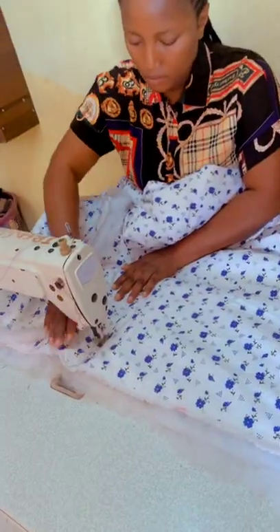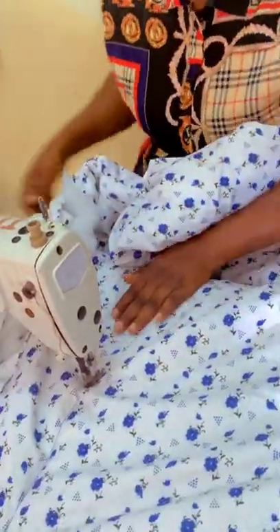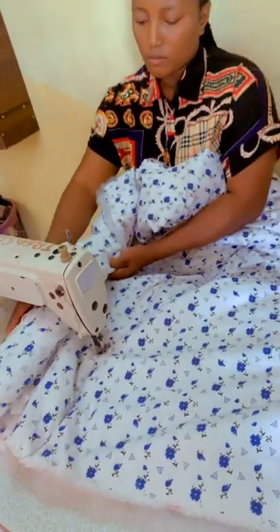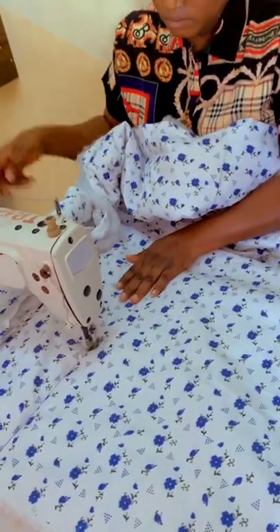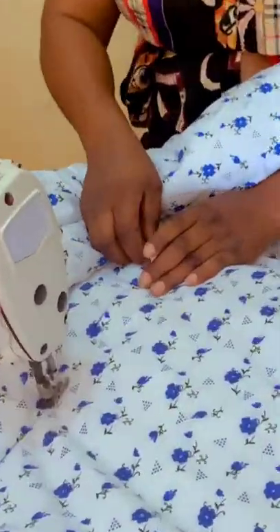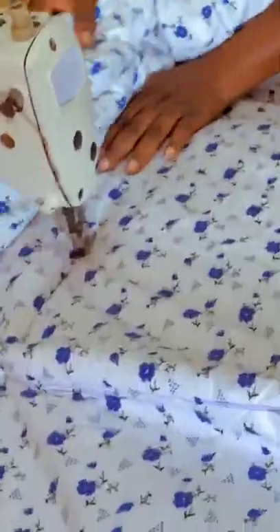As you're sewing it, make sure you're arranging it — putting your hand under to arrange it before matching. You arrange both the down and the up to make it look very clean and neat. This is how it's going to look when you arrange it — it will not fold. As you're sewing, remove the pins in order to balance well.